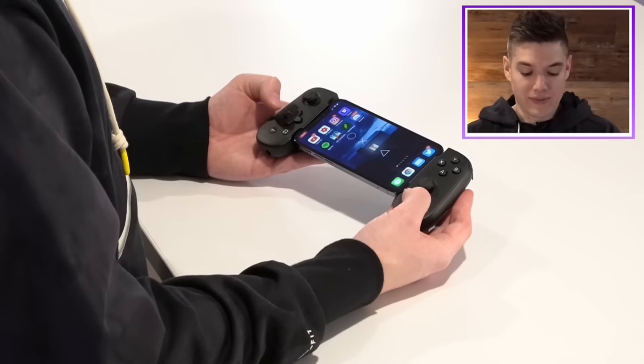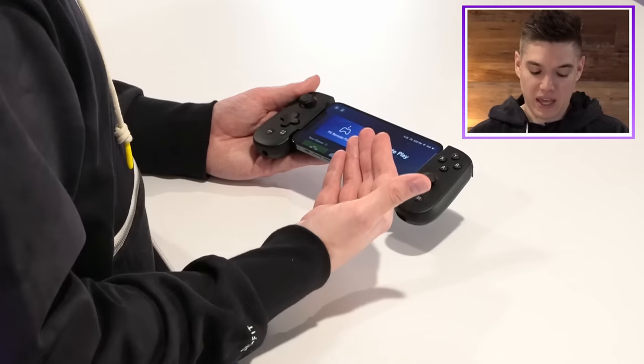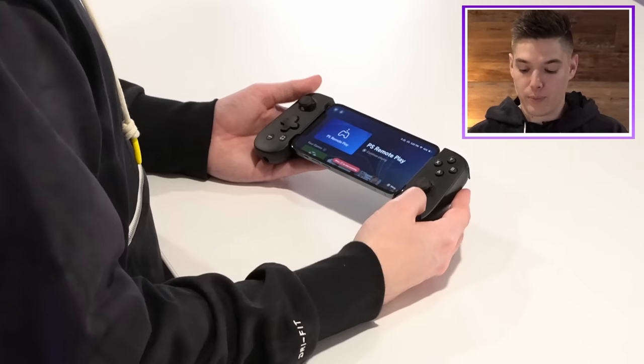They actually have a bunch of dedicated buttons here. You have the Backbone logo button — if you press that, no matter where you are, it will bring you back to the actual Backbone built-in application. Then there's this button over here which immediately lets you start recording without having to swipe down and do all that. And then you have your built-in start and select buttons too, so you're really covered on everything in terms of the actual hardware.